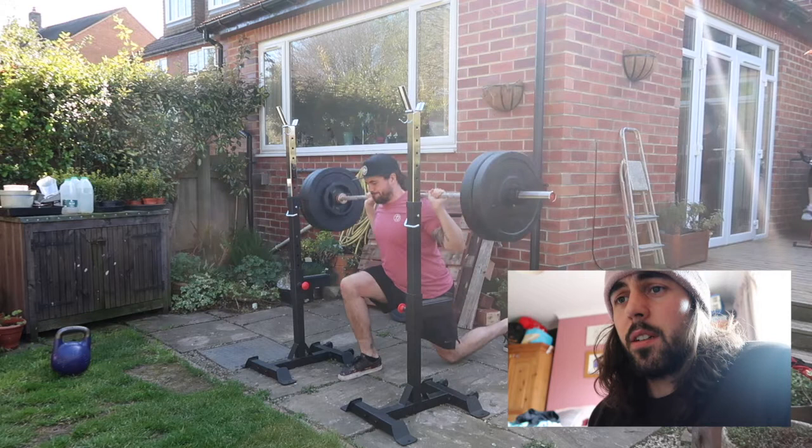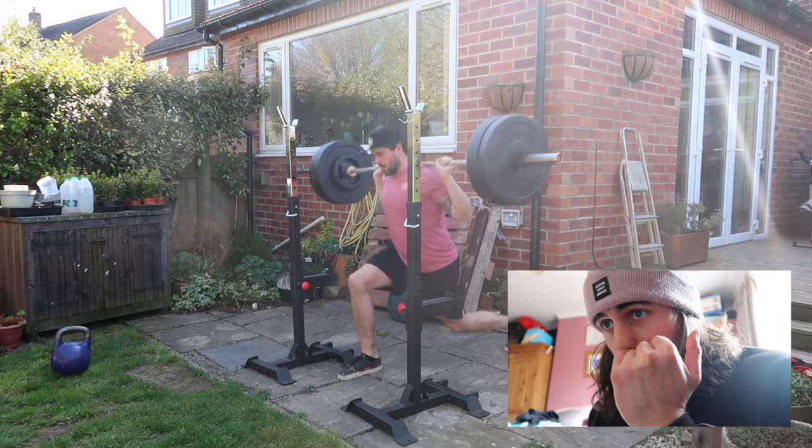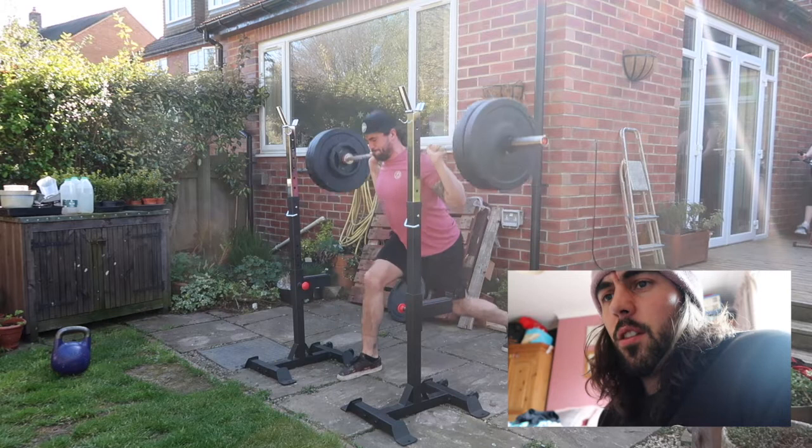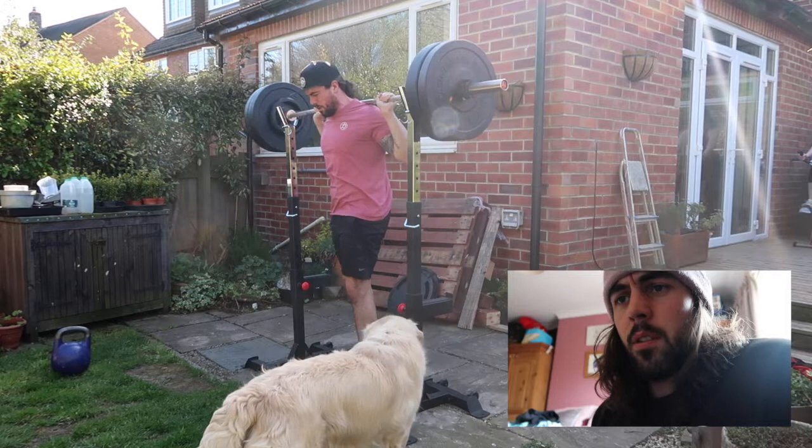I've never liked split squats but they're a great exercise — a really good mass builder right now, making sure everything's ironed out left to right. I only filmed one side because my camera was starting to run out of battery, but you can see my girlfriend cycling in the background. We actually trained together, which was nice — I've never done that before. It's been a nice silver lining of the lockdown. This was sets of ten at ninety — really hard but feels pretty decent so far.